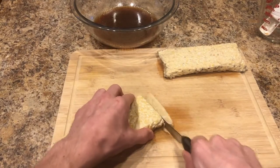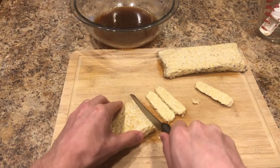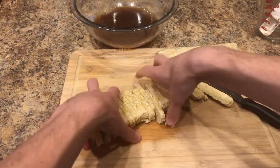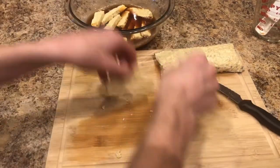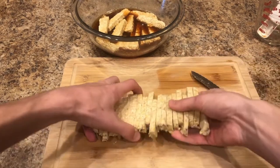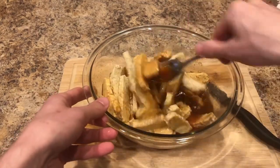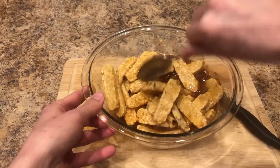I'm going to cut it into pieces about that thick and just add them into the marinade. Now take a spoon and make sure all the tempeh is well coated with the marinade. This marinade smells amazing — so much flavor in there.